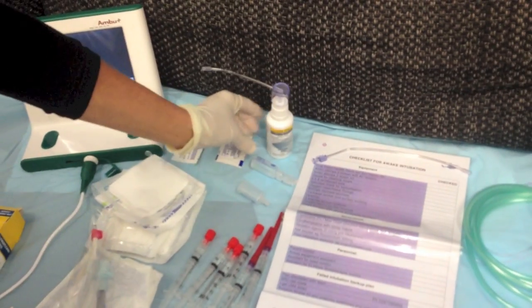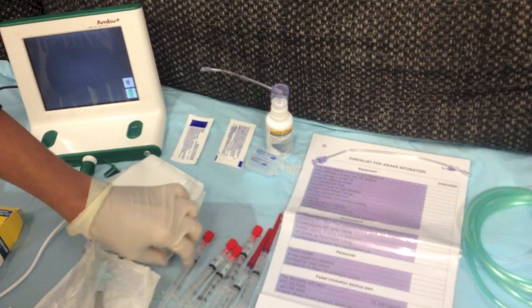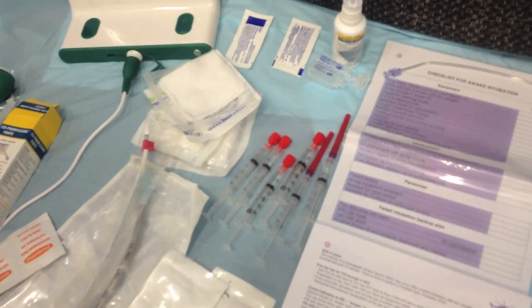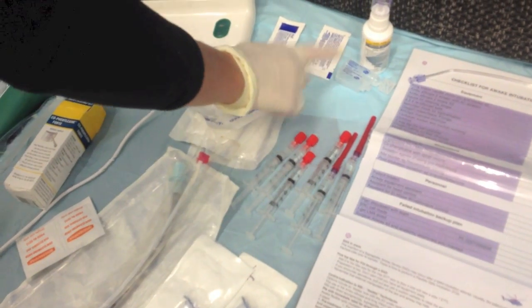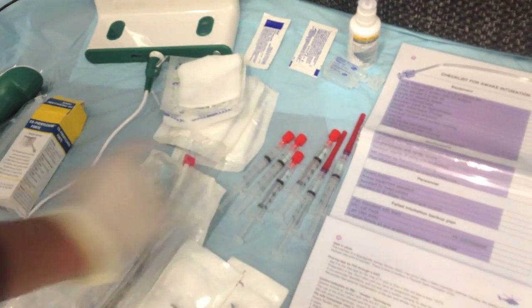The quick guide includes an excellent guide to topicalising drugs. We have cophenylcane spray, and 2% lignocaine — that's 100 milligrams in 5 mils. We have 6 syringes with 1 mil of 2% in each, so that's 120 milligrams total.